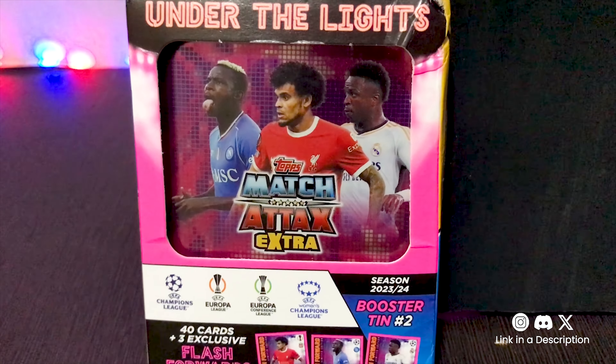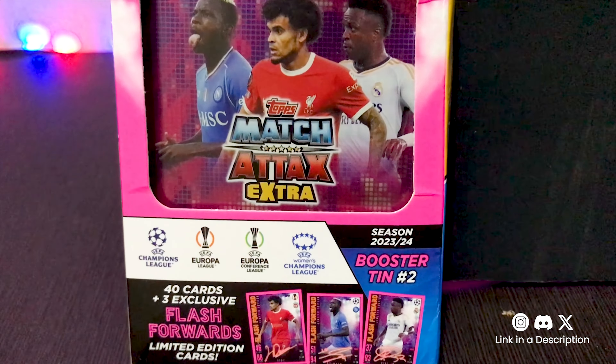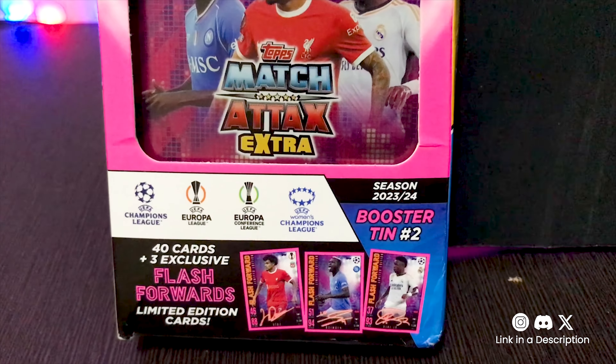Welcome collectors and football enthusiasts! Today we're diving into the exhilarating world of Match Attacks Extra 2024 with a special focus on the booster tin flash forwards.